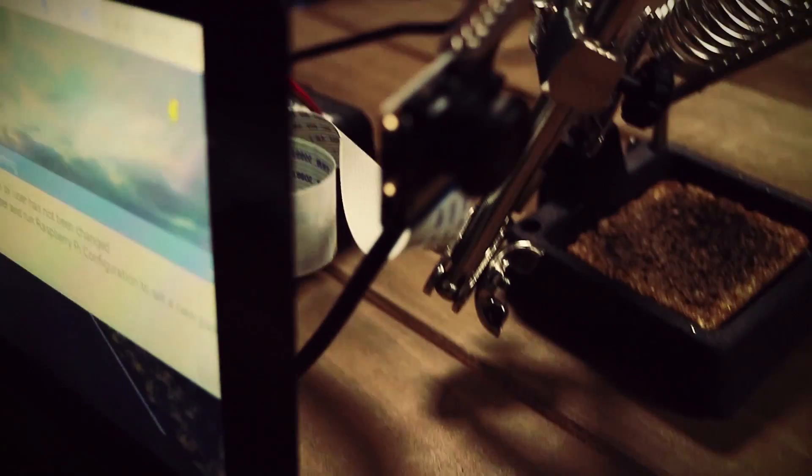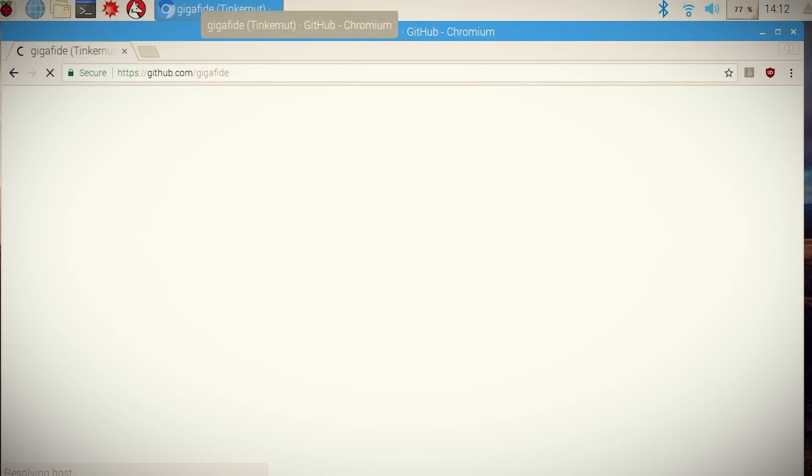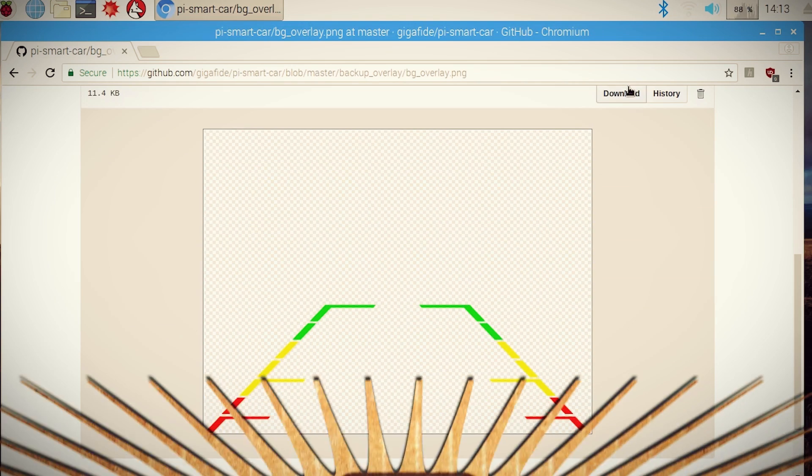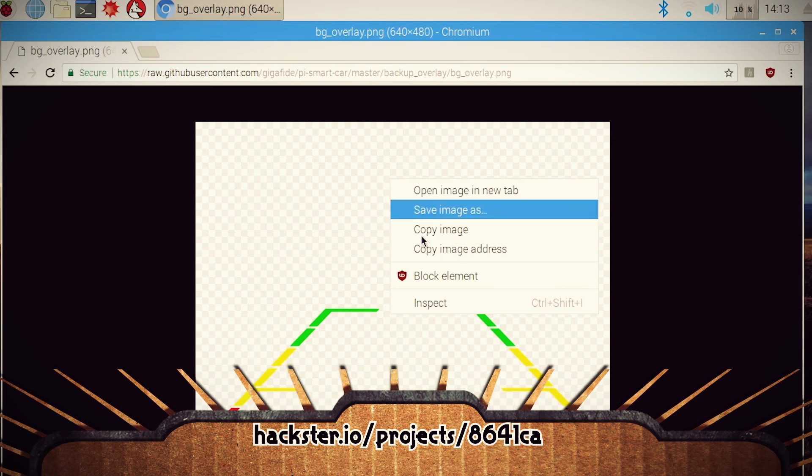Back in the lab I set up this small scale simulation using Optimus Prime to help us out. Starting out we need one of those backup image overlays, and you can find the one that I used at the project page over at hackster.io.